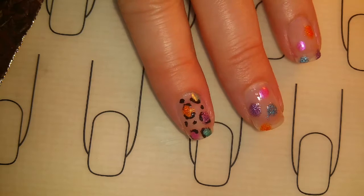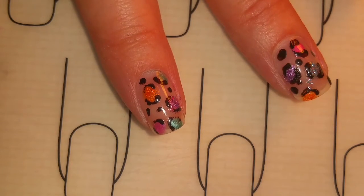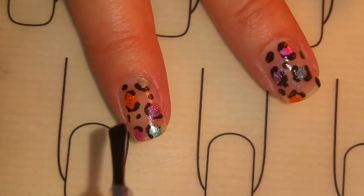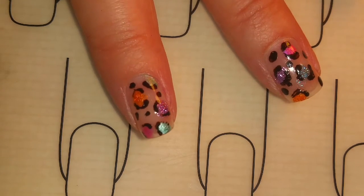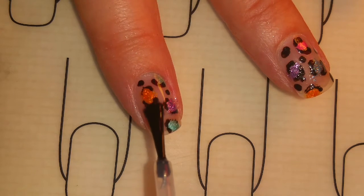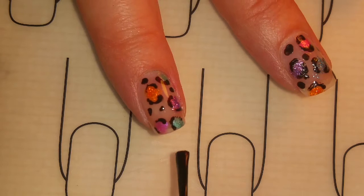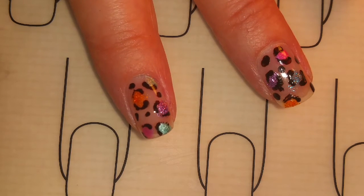I'm going to do that with all of my nails and then I'll come back. When the design is completely dry, to smooth it out and protect your design, you're going to apply a top coat. Apply one coat very lightly so you don't smear the design, and then you can go back and apply a second top coat.